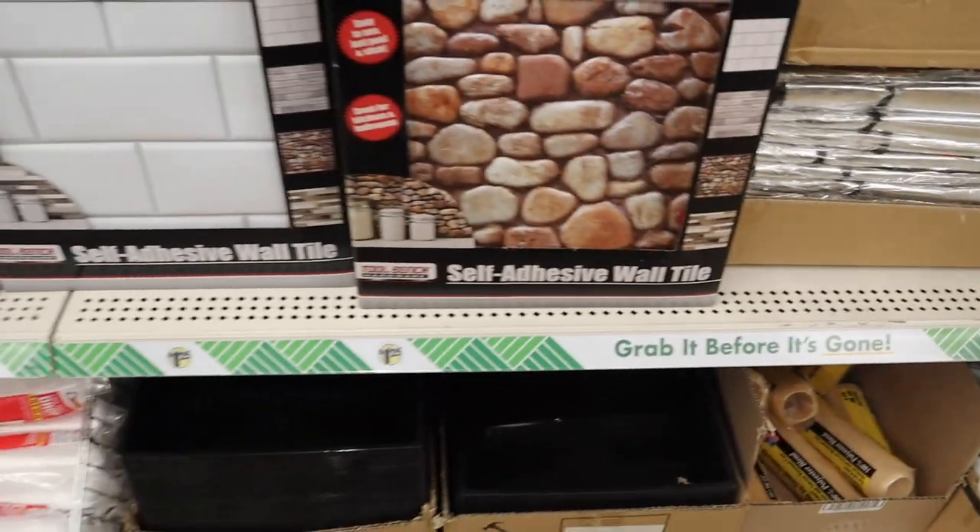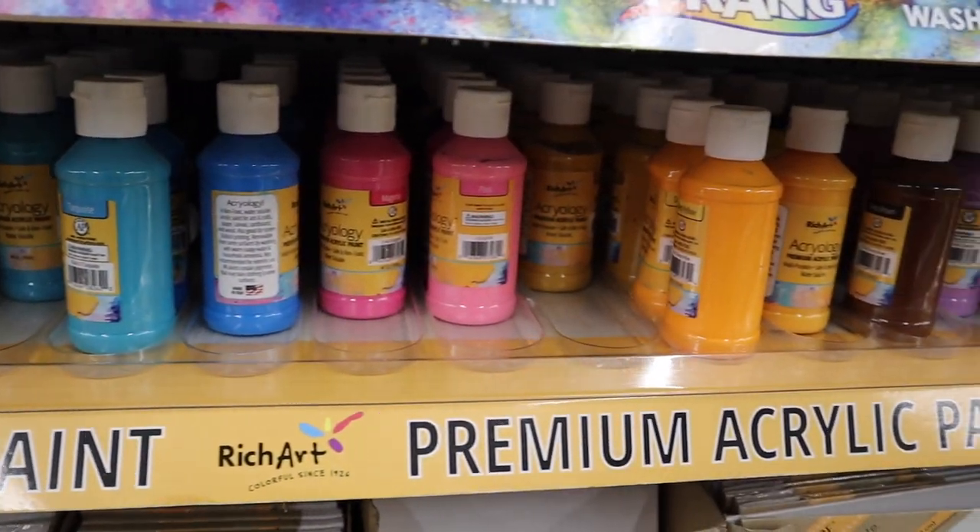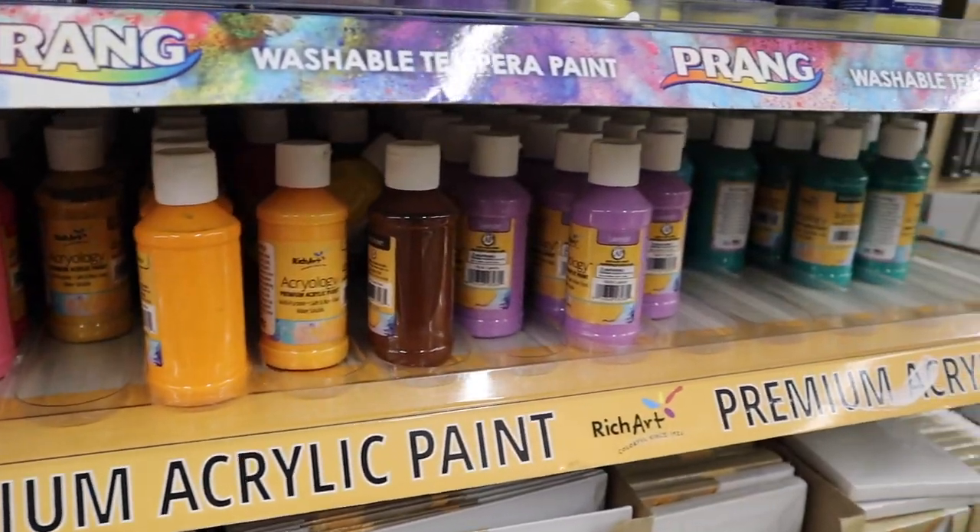Last but not least — acrylic paint, if you like to paint the background of your tanks. Fair warning: they usually don't carry black.